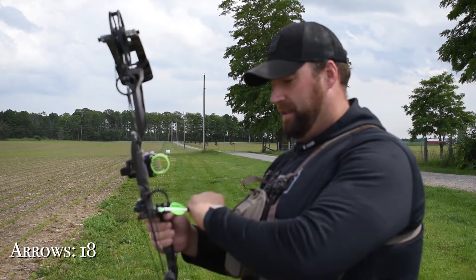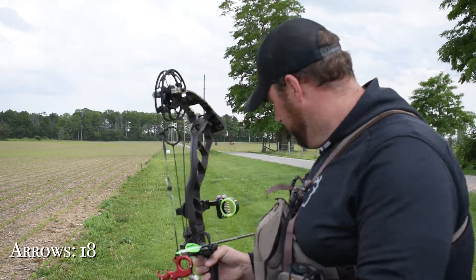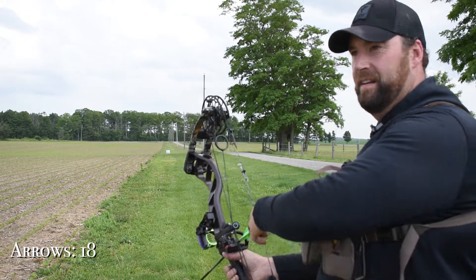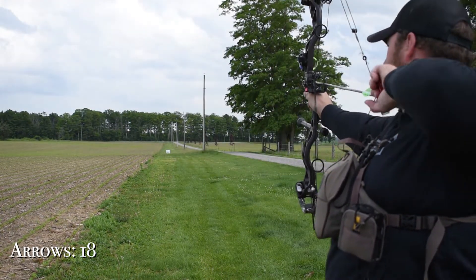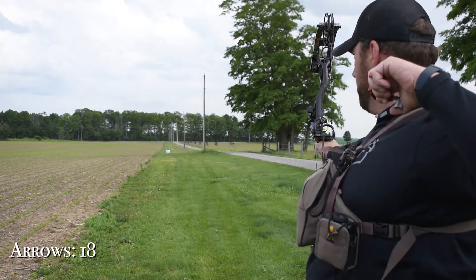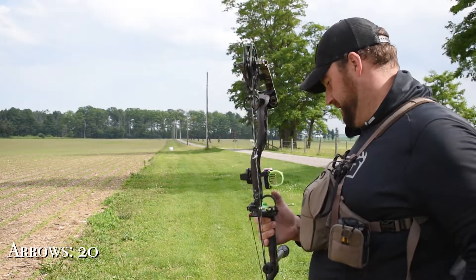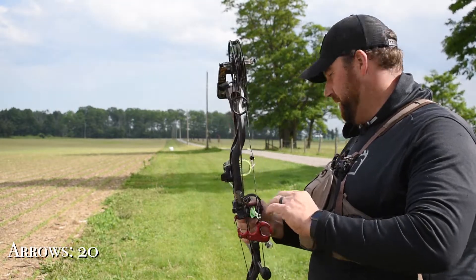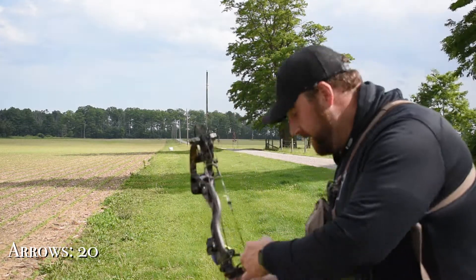I've officially lost an arrow — I know it'll turn up. A lighted nock will guide me to it in the dark. Hopefully I stumble on it when I'm looking for one of the other ones. There we go — 100 yards, arrow number... I don't know. This is getting embarrassing. I don't know if this is going to happen. I don't give up — I set my mind to something, but I don't know.